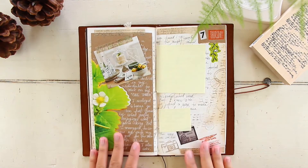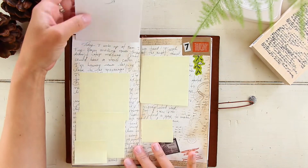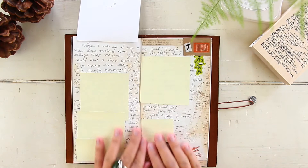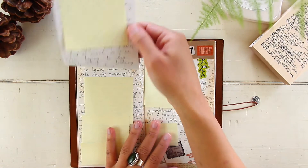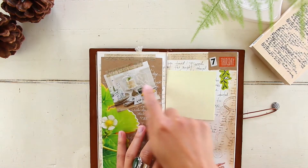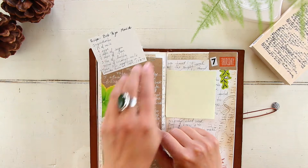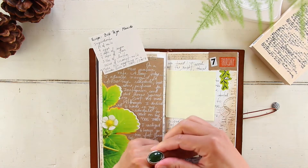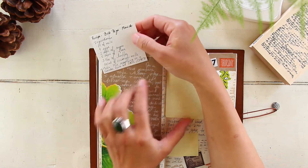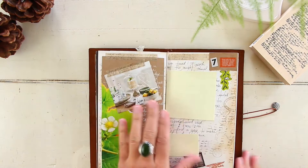May 7th was a Thursday — nothing really happened. I had a lot of personal journaling, so there's a tip-in with craft paper covering most of it. The only thing that happened this day was I baked a cake, so I have an image of a cake. A good tip: if you don't like recipe books, your journal is a great way to keep recipes. I actually have the cake recipe here in my journal.